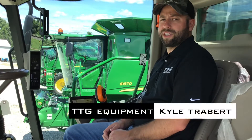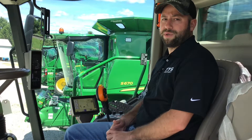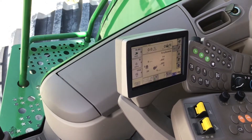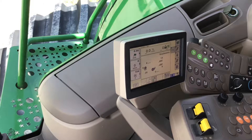Hello, my name is Kyle Trabert. I'm with TTG Equipment in the Integrated Solutions Department. Today I'm going to show you how to calibrate a yield monitor and moisture sensor on the S600 combine. When calibrating yield monitors on the S600 combine, I like to think of it as a three-part process. First, we're going to calibrate the mass flow sensor.